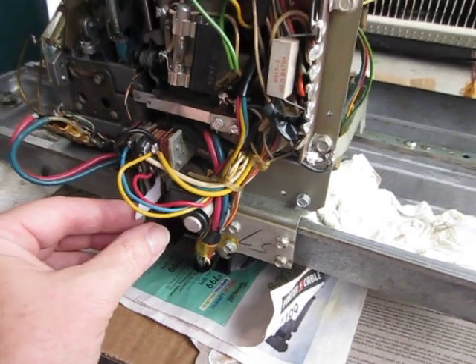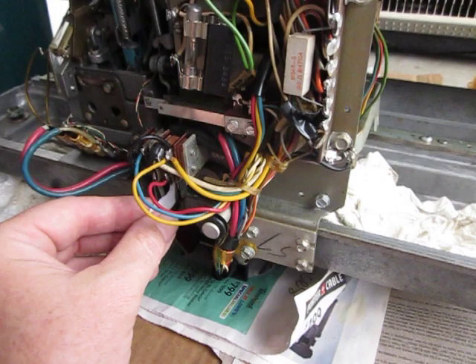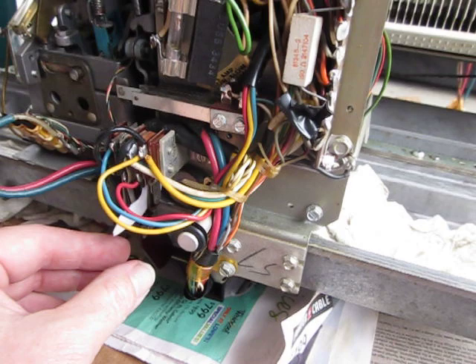Hi, I just thought I'd do a quick shot here of me cleaning contacts. Fun job, but very important. These are the contacts at the very bottom down here. They control the carriage movement from left to right and side to side.